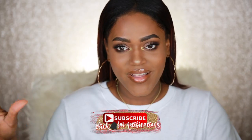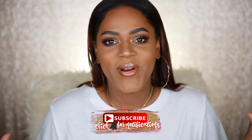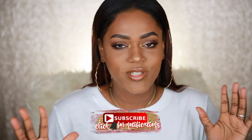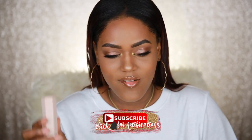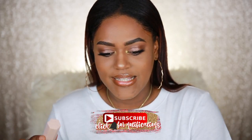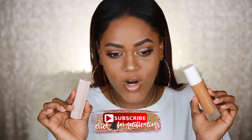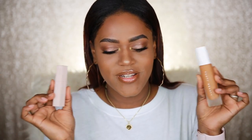Hey guys, it's Jasmine. Welcome to my channel. So today I'm super excited — I have some Fenty Beauty in my possession. We're going to be doing a Fenty Beauty foundation review today. I'm also going to be sharing one of the matchsticks with you guys. I have the matchstick and the foundation here. I went to Sephora at 10 a.m. this morning and was the first person to make a purchase at my Sephora for Fenty Beauty.